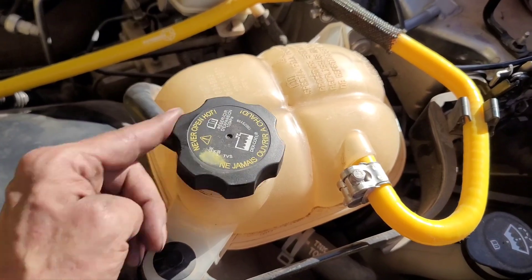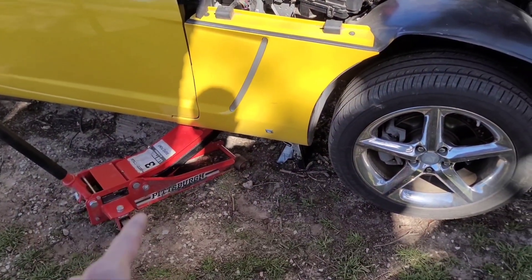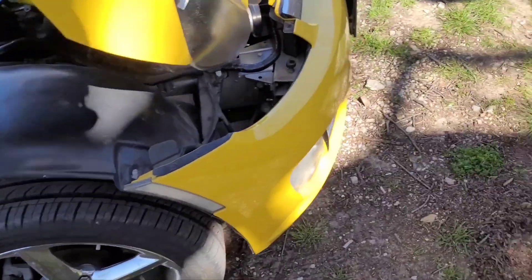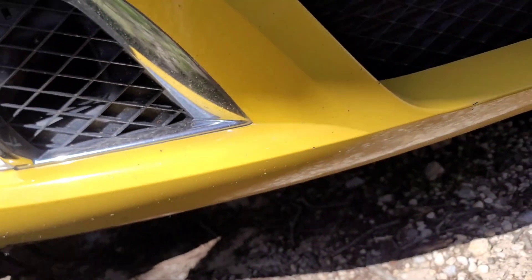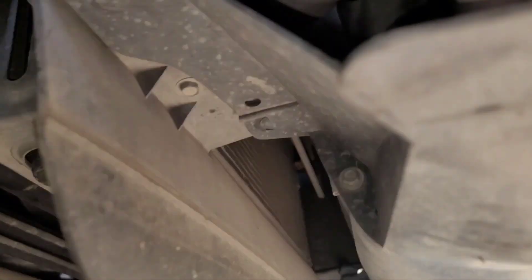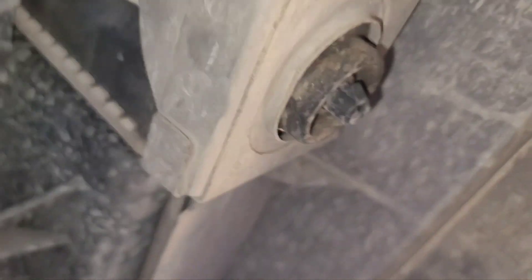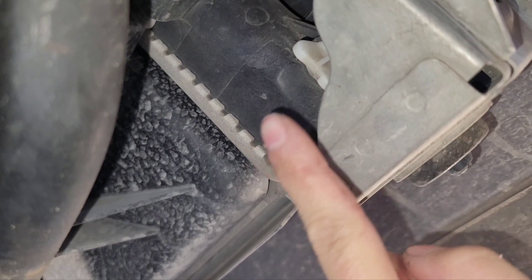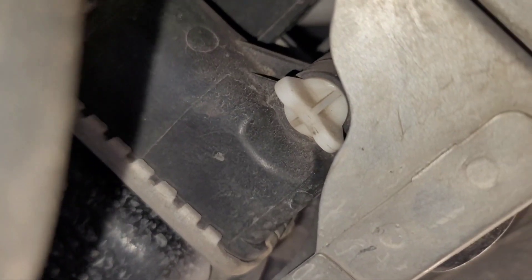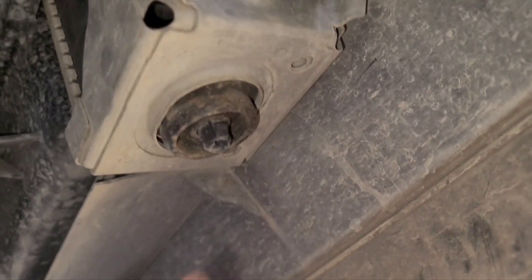First things first, before we drain the coolant, we need to remove the cap according to the service manual and set that to the side. So we got the vehicle jacked up with a jack stand in place and the wheel chock set up. Coming to the front of the vehicle on the passenger side, it's going to be right underneath the radiator — we're looking for the drain petcock. Right here is where the coolant is going to flow out. This little white screw right there — treat it like a bolt and just loosen it. The more you loosen it, the more coolant flows out, so make sure you get a good-sized pan.